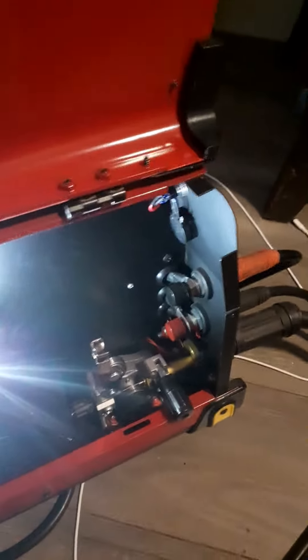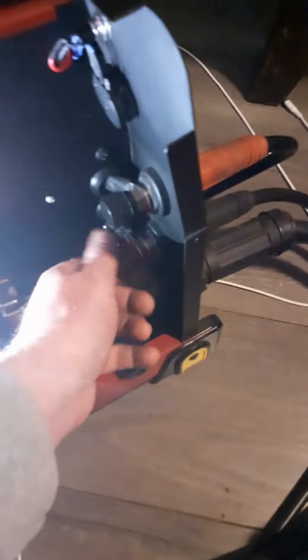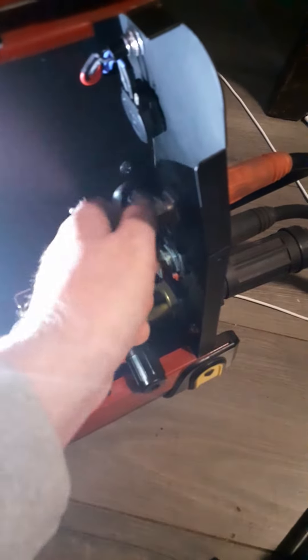You screw that all back in and that's it — up there now for gas. But I use flux core wire, so this is the way you get it if you want to change it for flux core. You open this up and you only move the one wire.